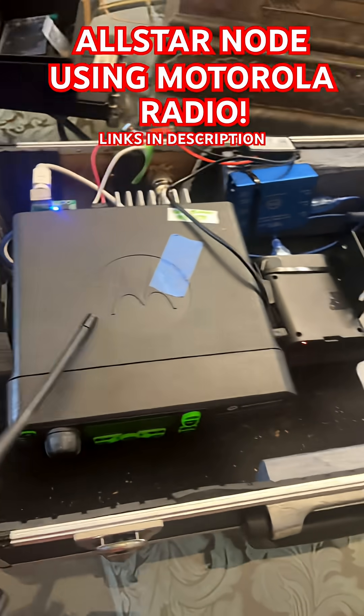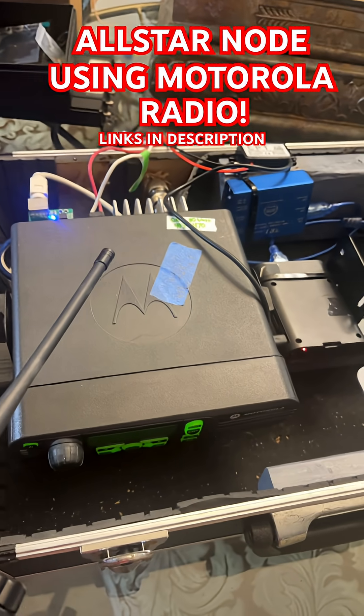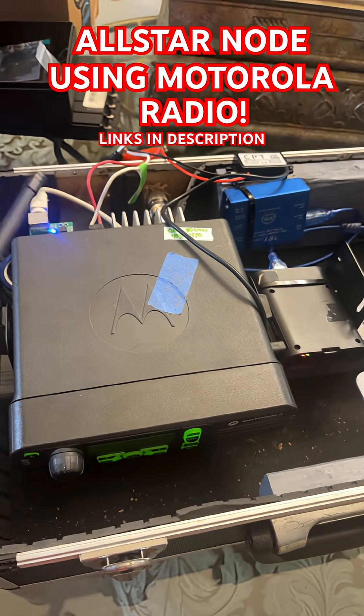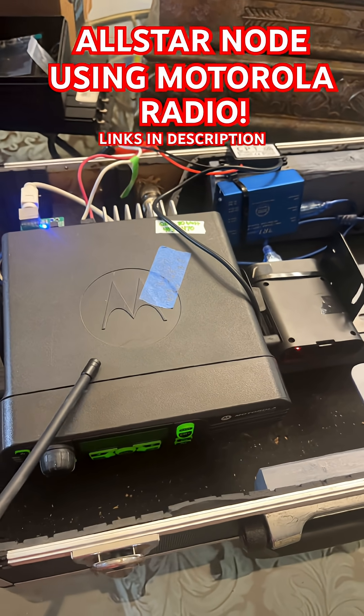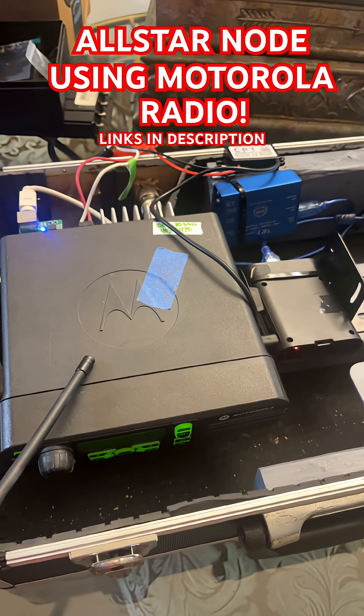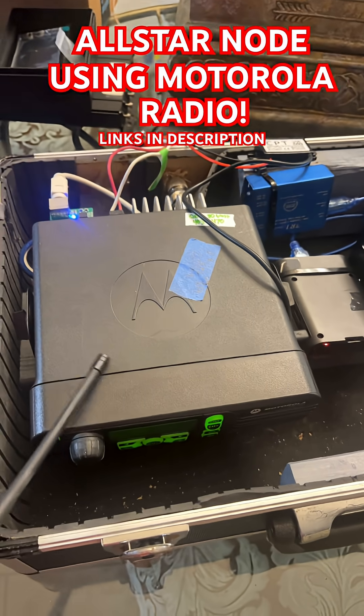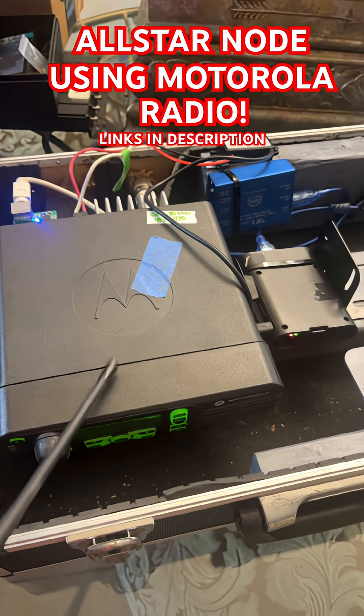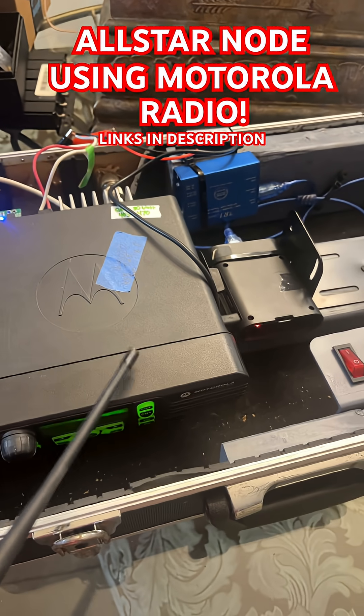You're not just stuck with this radio. You can go with a PM400, a CM200, an old MaxTrac, a GM350 — it doesn't matter. A lot of people have old radio equipment lying around, and you can repurpose that old radio equipment and actually turn it into an AllStar node.